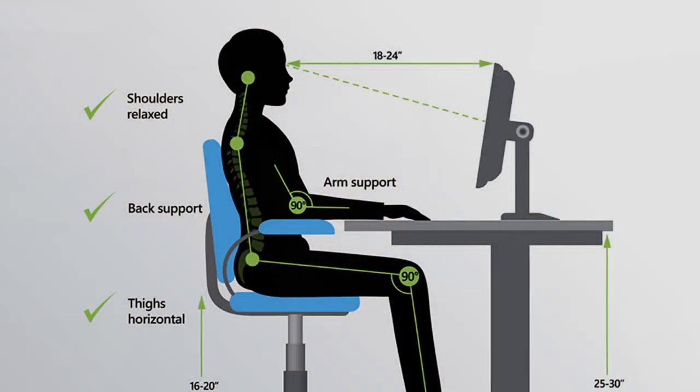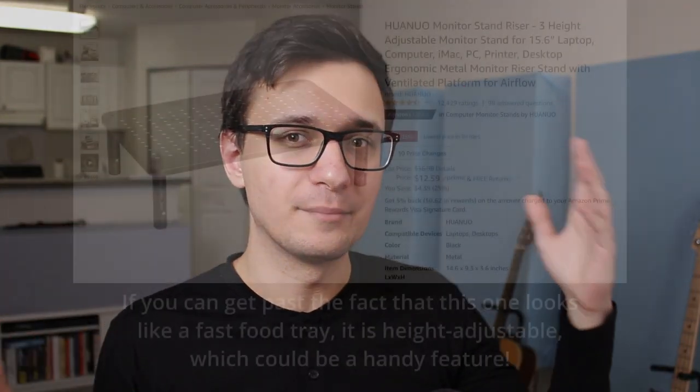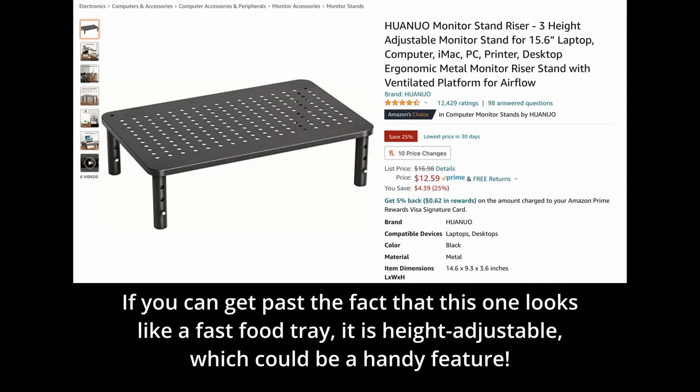Be careful also about the height that the monitor riser raises your monitor to. In proper computer ergonomics, the top of the screen should be roughly level with your eyes. If you have a monitor riser that's like eight inches high and then you add the height of the base of the iMac, you're going to have to sit in an awkward position. You can tilt the stand a little bit, but it's still not ideal. I would just recommend getting one that's only as high as you need it to go.